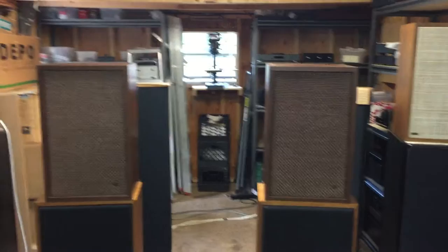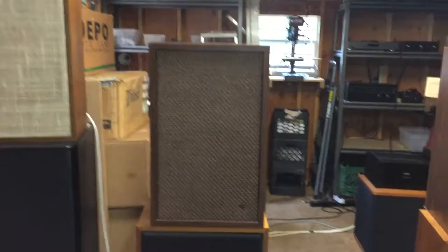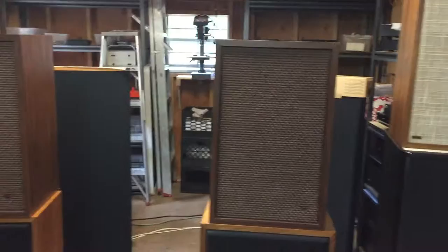Hi folks, this is a video to demonstrate a pair of Bozak 301A Tempo speakers. These were manufactured by the Bozak Company in Norwalk, Connecticut, right here in the good old USA. This is a wonderful vintage pair of speakers.